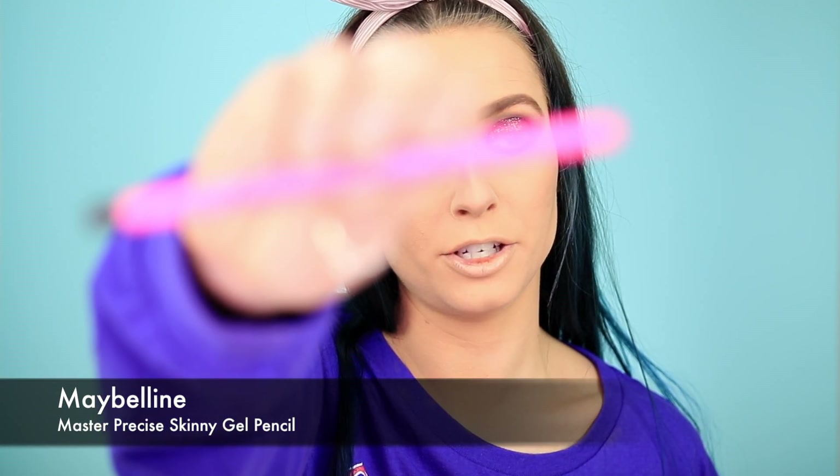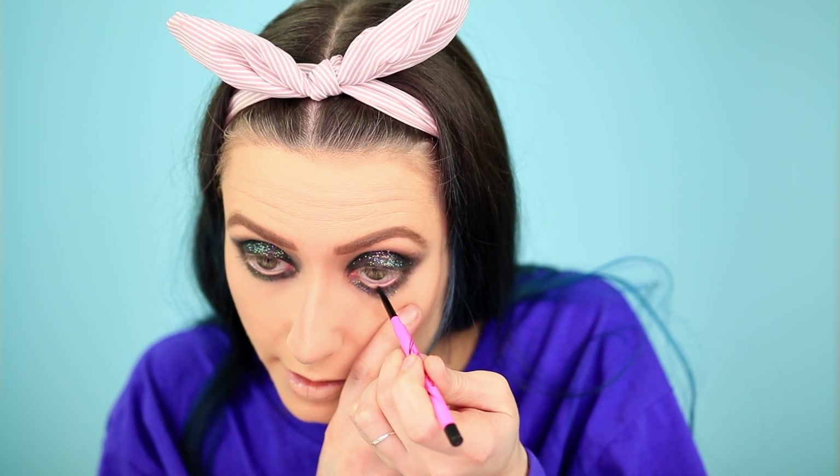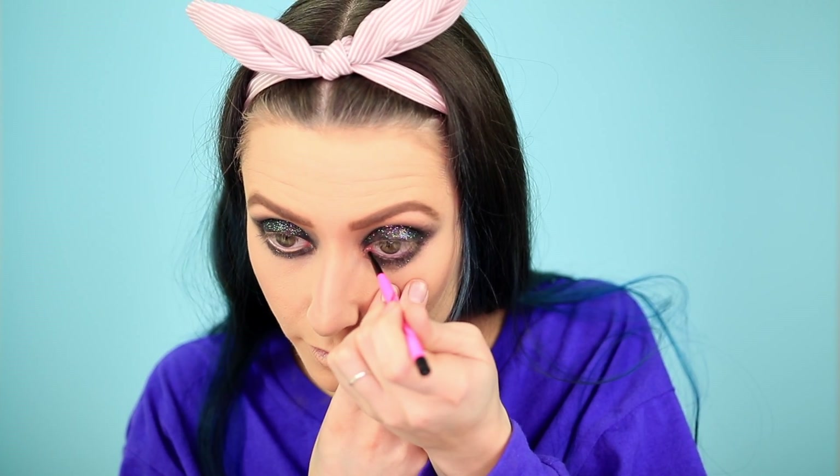Now I'm going in with my Master Precise Skinny Gel Pencil by Maybelline in Defining Black. I'm going into any of the areas where you can see skin color peeking through — that just further smokes it out and gives you kind of like a pow. I'm not going to go in with a gel liner on top — when you do a really dark eyeshadow, especially black, you don't really need it. And it would also go over the glitter and ruin the starriness.